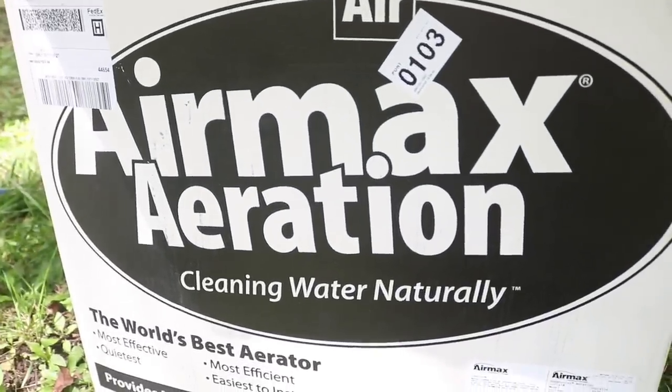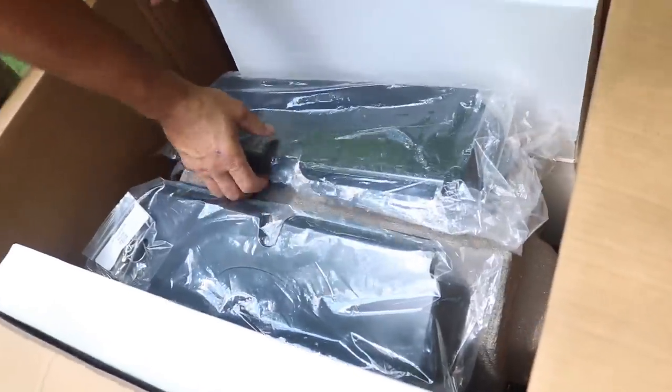So here is the aerator all nicely packed into this box. First, we removed everything.